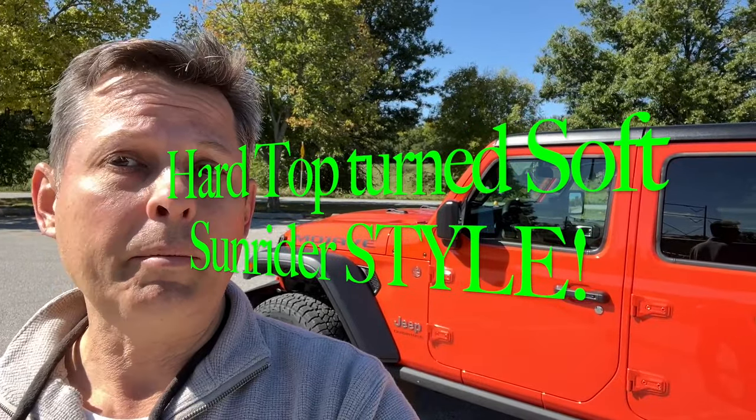Hello, I'm Brett and I'm in gear at this park getting ready to take my hardtop on my 2023 Jeep Gladiator Mojave and modify it. Sit back as I walk you through the ease of installation of a Sunrider, which is a cloth insert that replaces my two freedom panels of this hardtop.